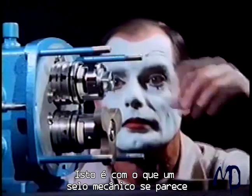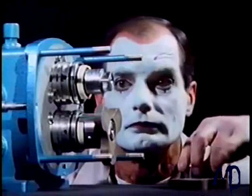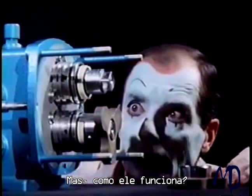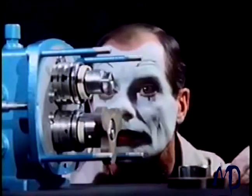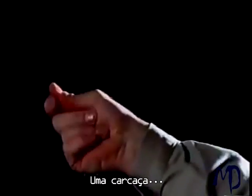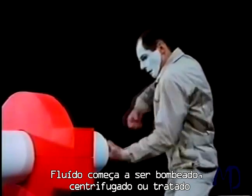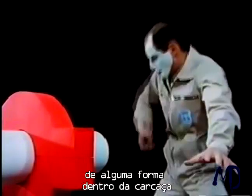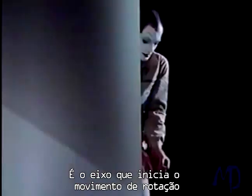This is what a mechanical seal looks like. But how does it work? A housing and a shaft. Fluid is stirred, pumped, centrifuged, or treated in some other way within the housing. It's the shaft that initiates the rotary motion.